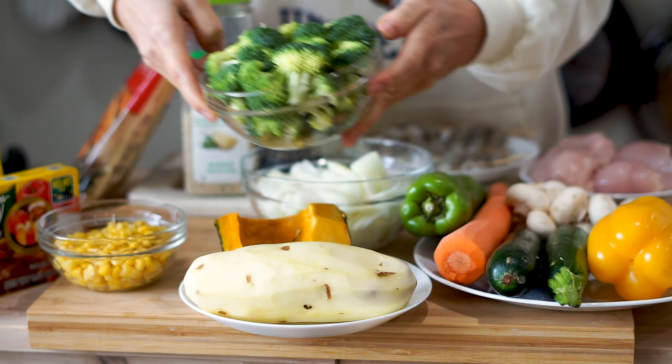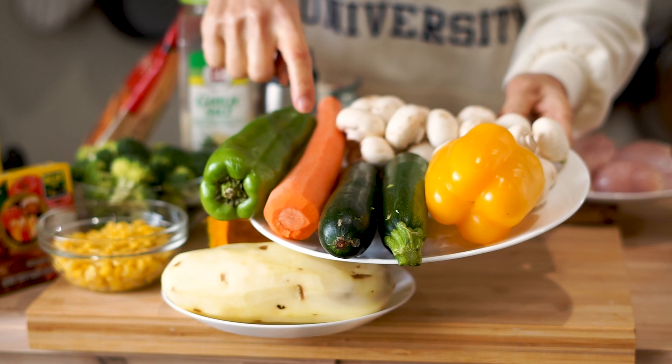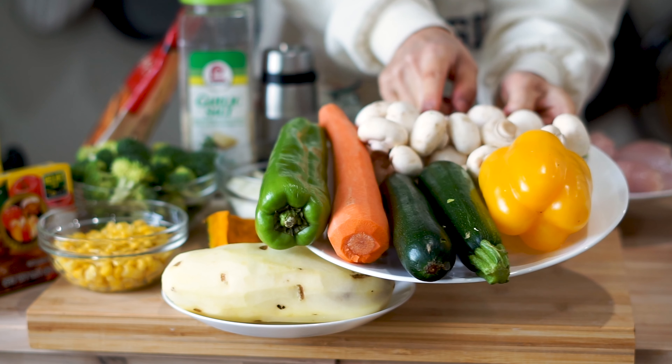The ingredient list will be down in the description below, so make sure you get everything before you start this recipe. We have one long bell pepper, one carrot, two zucchinis, one regular bell pepper, and some white mushrooms to finish.